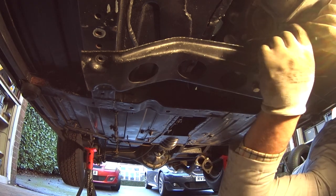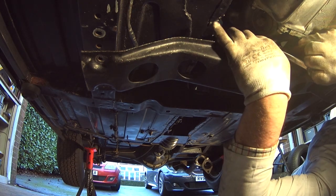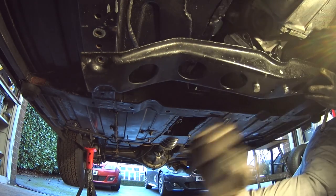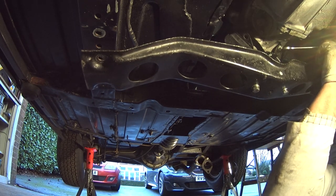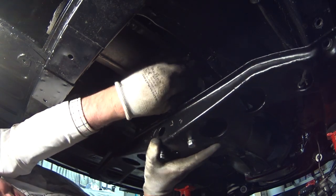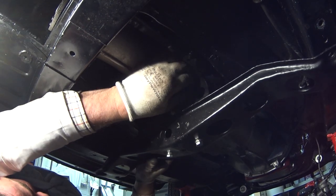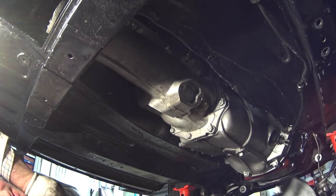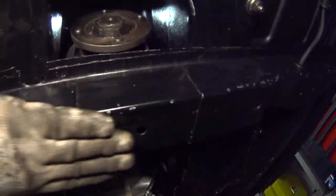Moving around to the front of the gearbox we can see the other bolts we've got to undo here. I'll pop the camera down and then come back once I start to loosen these off. So I've got both of the front bolts all the way out now, so I'm just going to finish off and loosen these rear ones and then we can drop the whole assembly off the car. There we go, so that's the crossmember removed, and just to show you on the other side of the gearbox - that's the four fittings that we're dealing with.